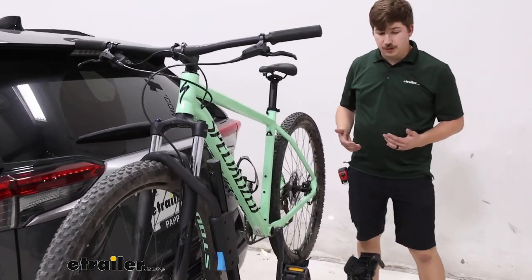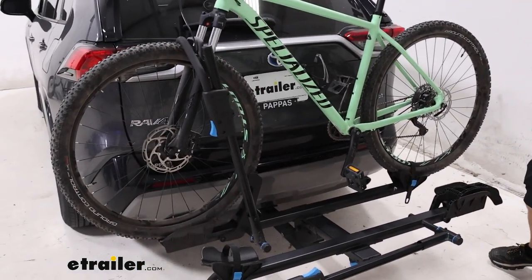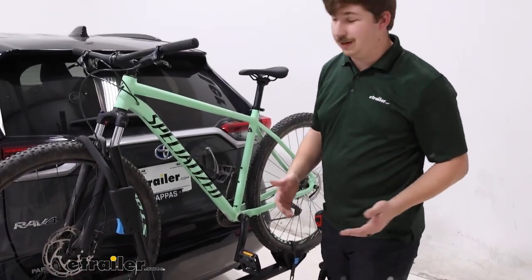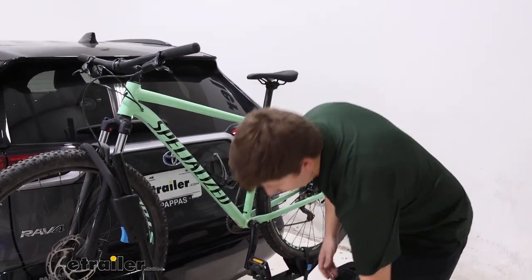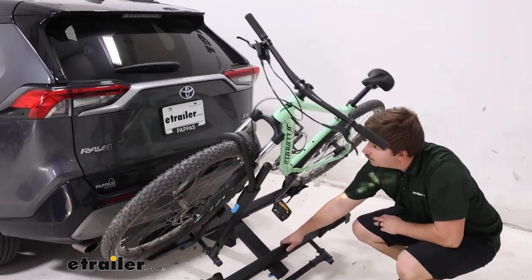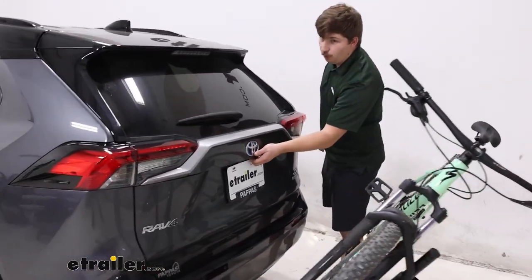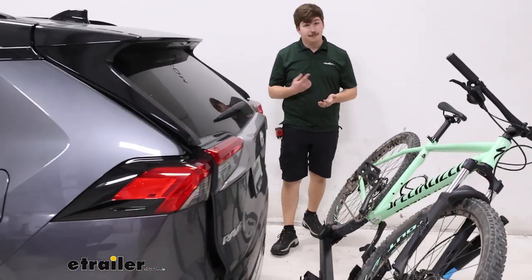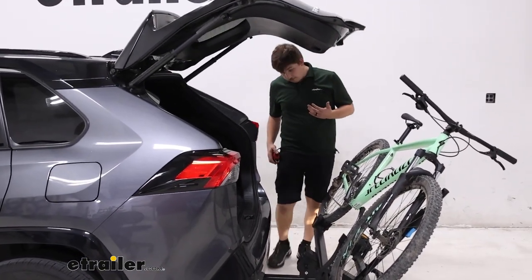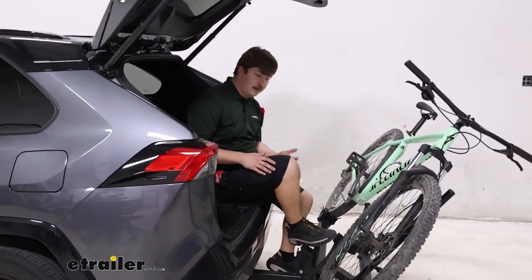Getting the bike unloaded is pretty straightforward — I'll touch on that in just a bit — but with the platform-style rack you have the ability to tilt away with the bikes loaded, so you don't have to unload just to get hatch access. There's a handle at the bottom that you can squeeze, tilt the rack down, and it gives a pretty strong tilt, giving us plenty of room to open up that hatch and get something out of the back, or just have a place to sit and change our shoes before or after our ride. You can see there's tons of room to do that, nice and easy.